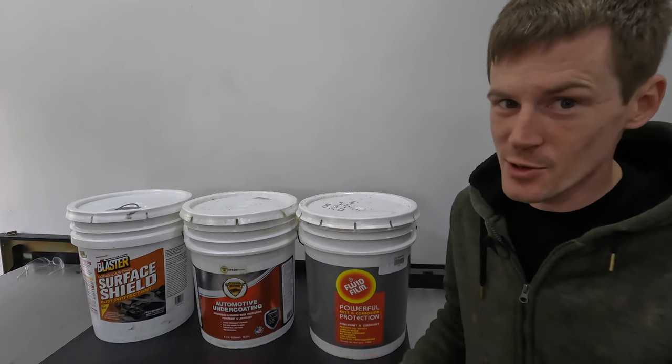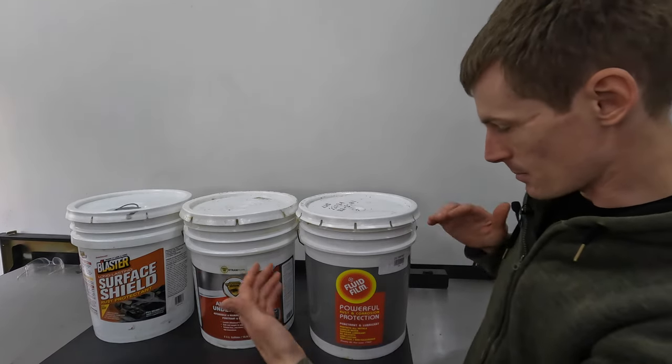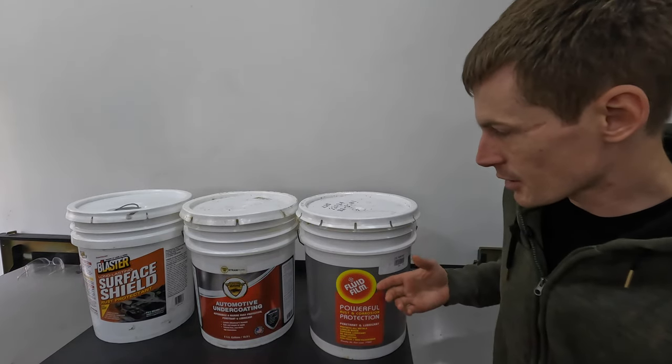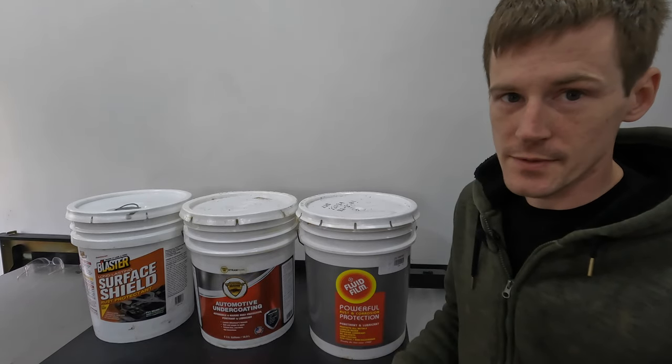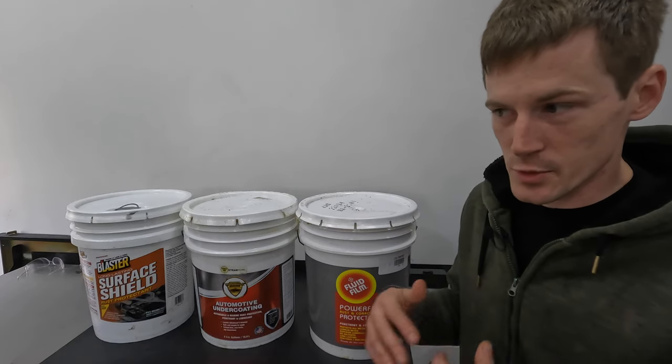Over the past year or so, I've had more and more questions about turning any one of these lanolin undercoating products that I use — how to turn the clear version into a black version. So that's what we're going to go over in this video. The process to change the color is extraordinarily simple.